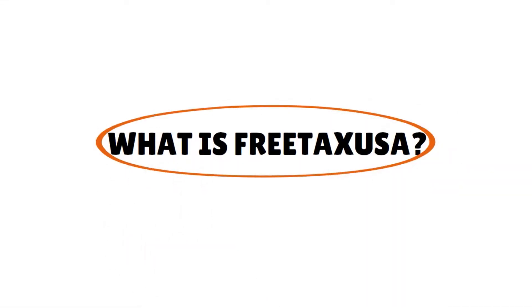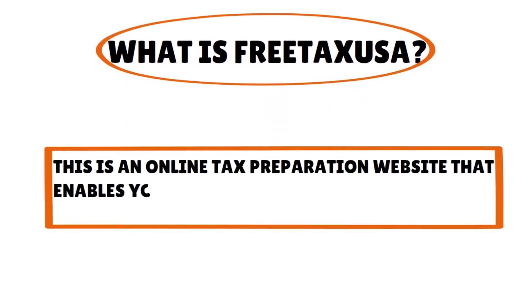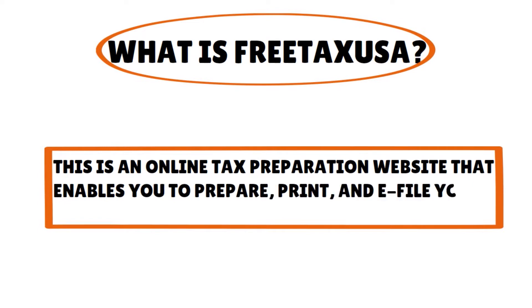What is Free Tax USA? Let's first give an overview of the tax software. This is really an online tax preparation website that enables you to prepare, print, and e-file your taxes for free.